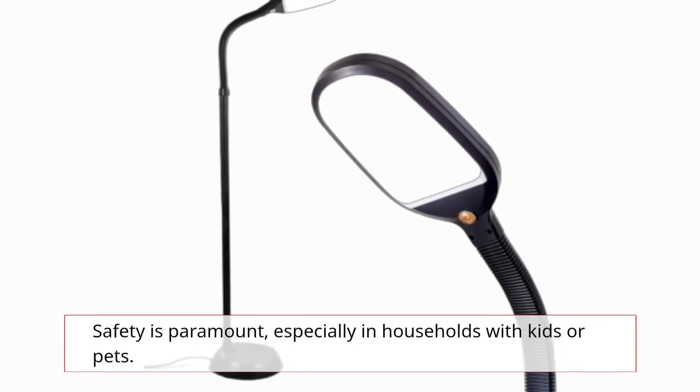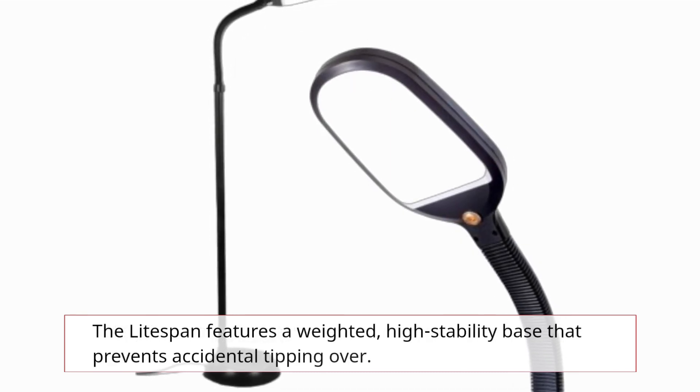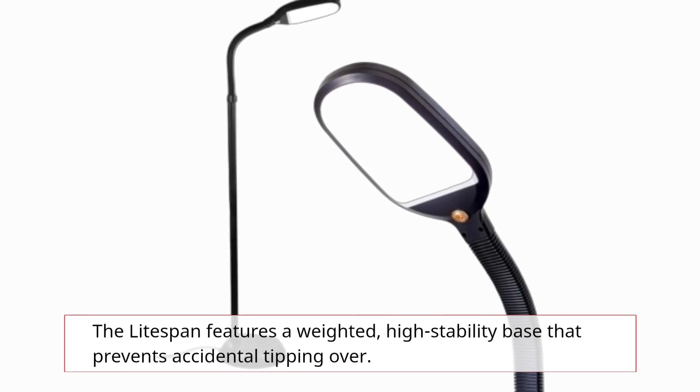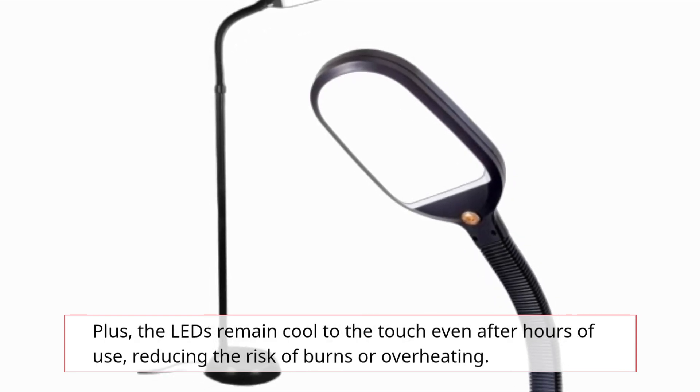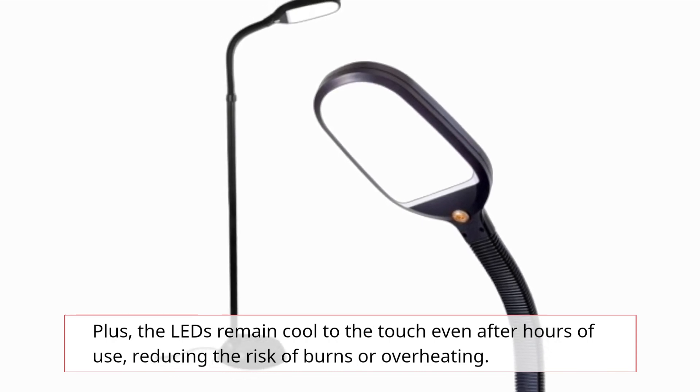Safety is paramount, especially in households with kids or pets. The Lightspan features a weighted, high-stability base that prevents accidental tipping over. Plus, the LEDs remain cool to the touch even after hours of use, reducing the risk of burns or overheating.